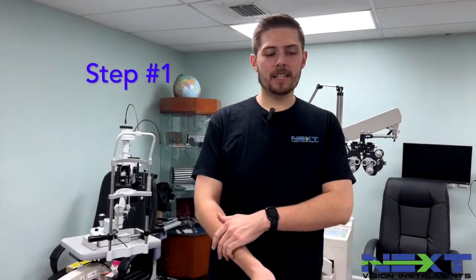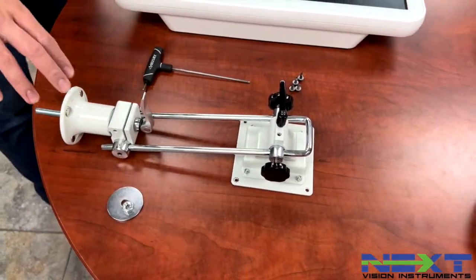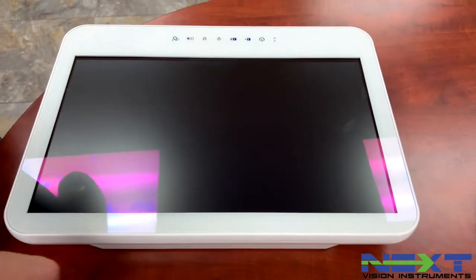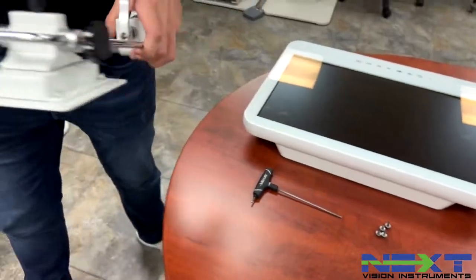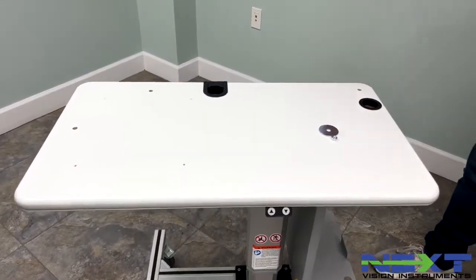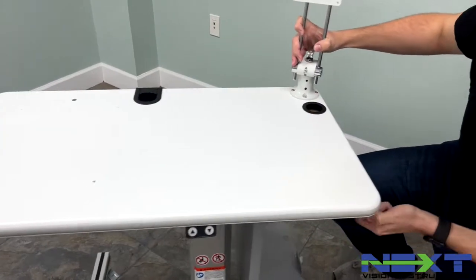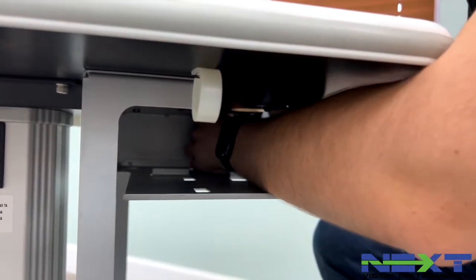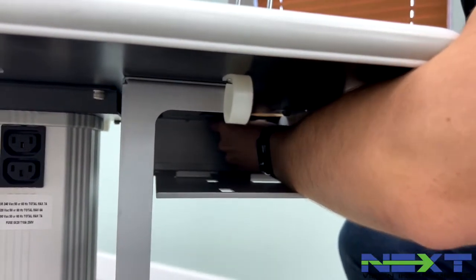We're going to start with installing the bracket and the all-in-one PC. You're going to need to locate the bracket with the nut and bolt underneath it, as well as your all-in-one PC with four three-millimeter screws and your three millimeter driver. First, take the bracket and bring it over to the table — it always mounts in the back right side. Drop it down in the hole, come underneath, place the plate under, and then take that nut and drive it up there.